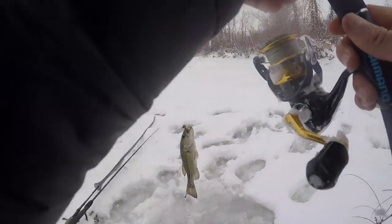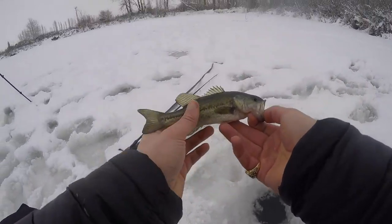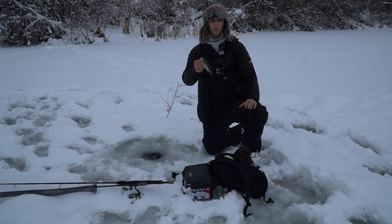Got a fish! There we go, guys. There's the first bass of the day right there — just a little guy. I've noticed this pond has a lot of little fish like this, guys, and we're just going to have to fight and get around it.